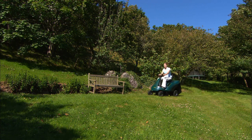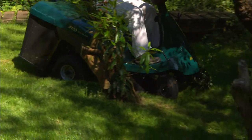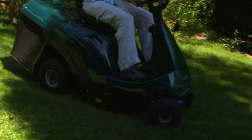ATCO lawn riders are designed for smaller gardens of half to one and a half acres. Highly manoeuvrable, even in confined areas, they perform efficiently with ample power provided by their Briggs & Stratton single cylinder Keystart petrol engines.